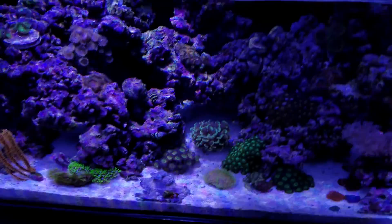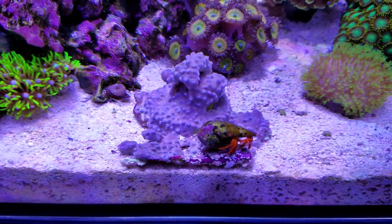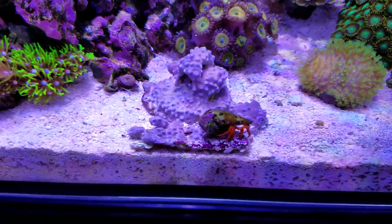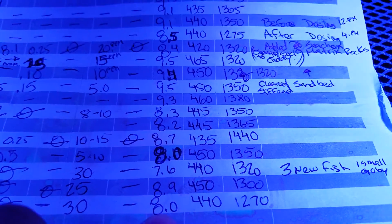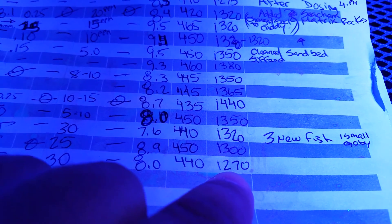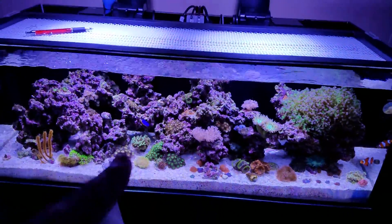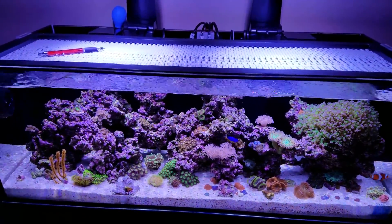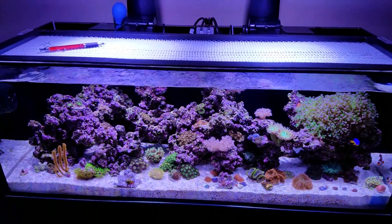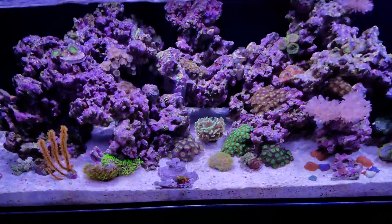I was thinking maybe the high nitrates are bringing the GSP down. It was a very nice piece — hopefully it'll come back. Alkalinity is 8.0 dKH, calcium was 440, and magnesium was 1270. I put some fresh salt in a sock to melt and bring my salinity back to 1.025, so I'm thinking the levels will be much better when I test again.